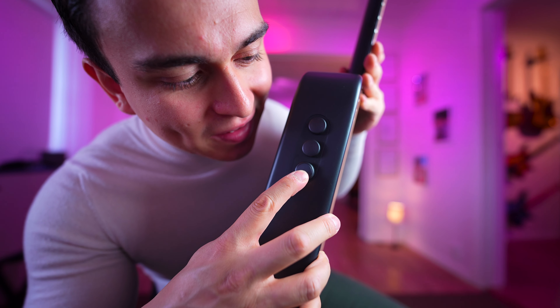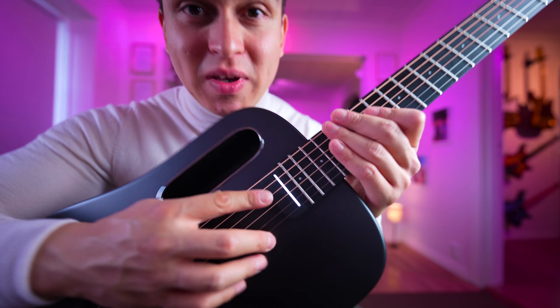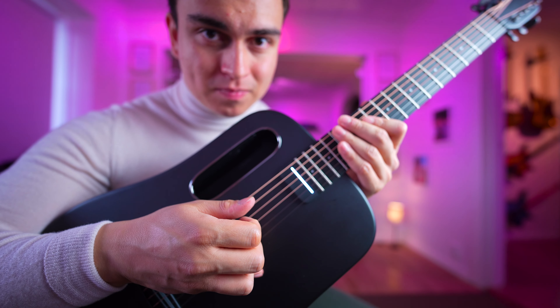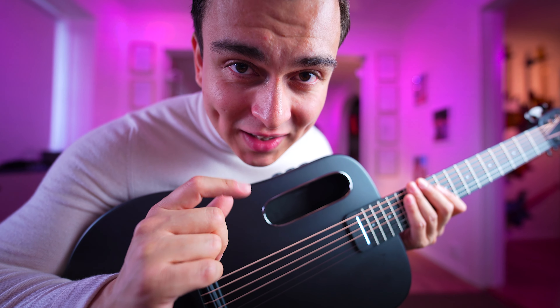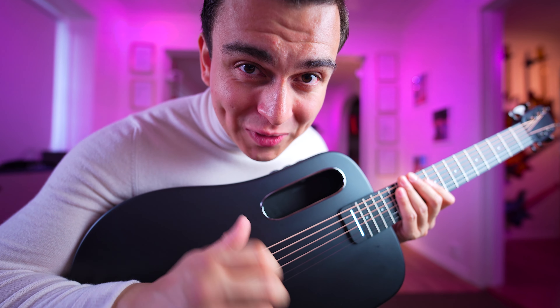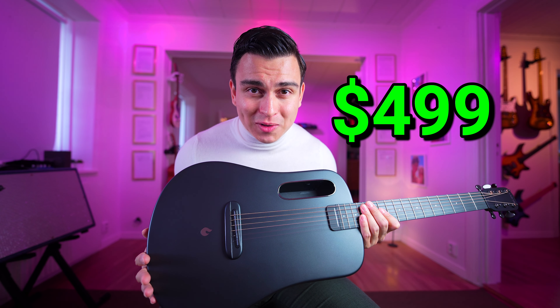Let's turn it on - there we go, look, it's super easy. Check this pickup - this is the pickup delay. I will very soon later in the video go through all the effects for you and all the other really cool features. The Lava Mi Air is super affordable and also super easy to carry around.